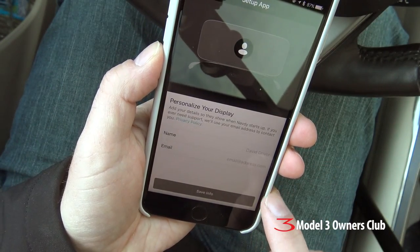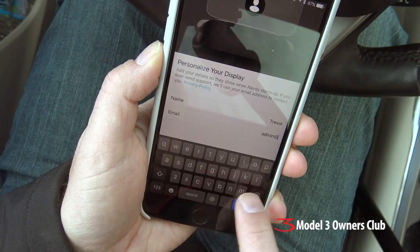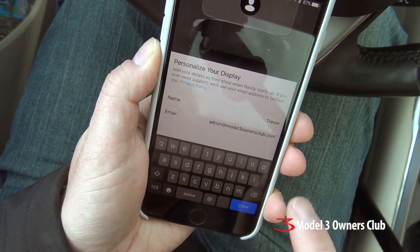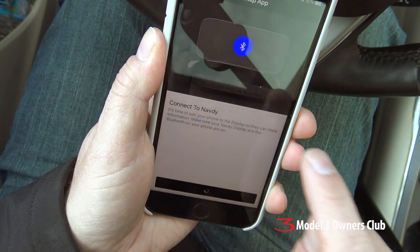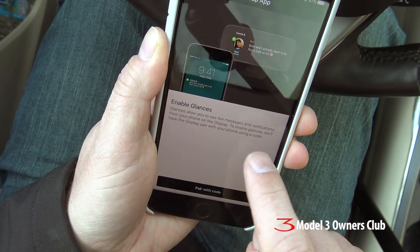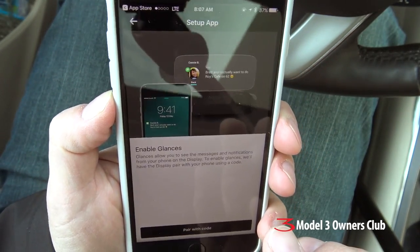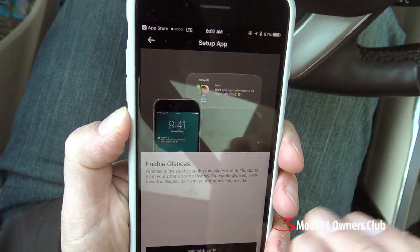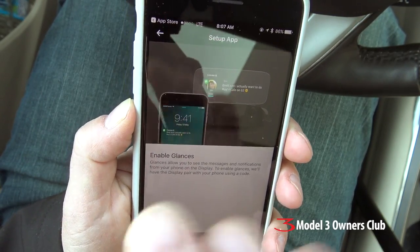I begin the pairing process. First it wants me to type in my email address. Then we do the pairing — it's a two-step process: first the actual unit itself, then it wants to confirm I have data access. You walk through the different processes of enabling different things. One of the most interesting things about the NAVDI is this notion of glances — it allows you to use hand gestures on the NAVDI to dismiss or select various things on the screen when it prompts you. It's really quite cool.